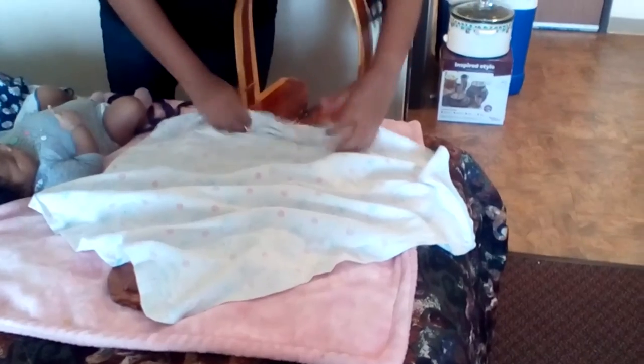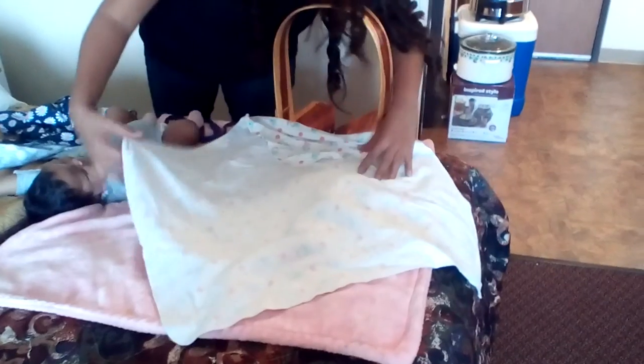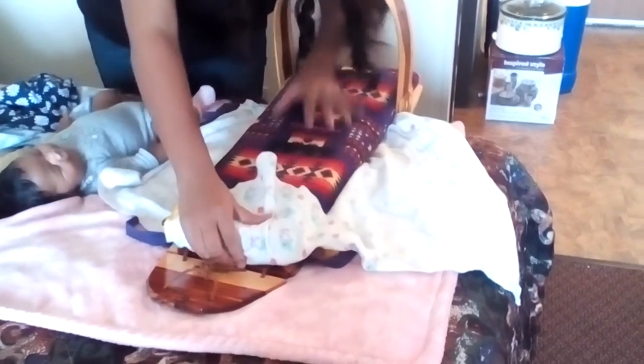So here we're going to lay this blanket down here, just like that. You've got to make sure this cushion is right at the foot of the cradleboard. Now this is just going to go in and lay it straight like a square.